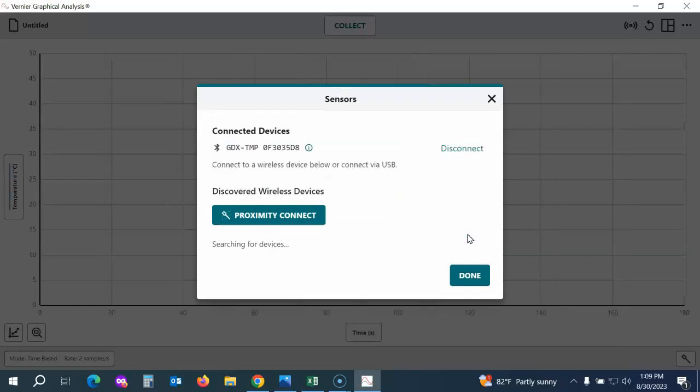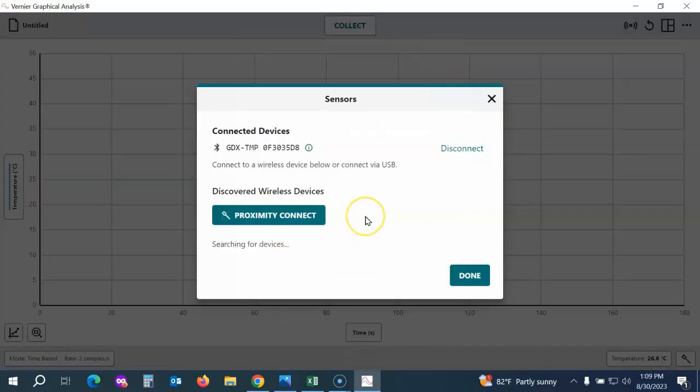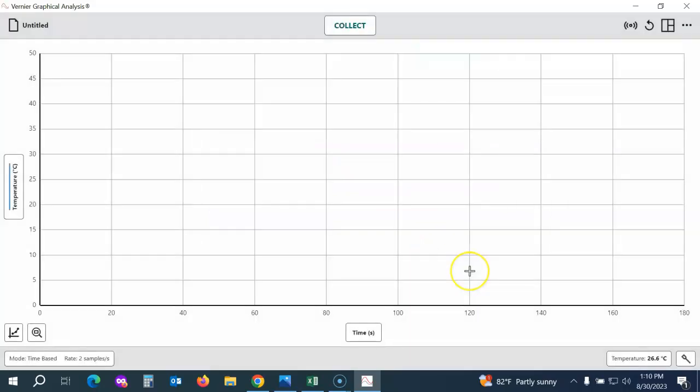As soon as a student group connects up to the device, it will flash green, and that device will no longer be available to other student groups to connect to. You can see I'm connected to the temperature probe. I can click on the little eye button to check the battery level of my probe. I can also connect to another probe — for example, I could collect temperature data at the same time as carbon dioxide data. Once I'm connected, I'll click Done.